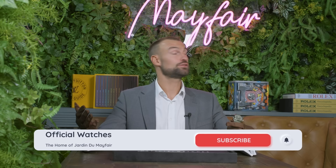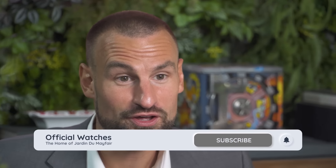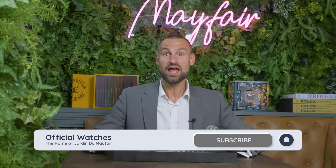Thank you so much for joining me here in Jardin du Mayfair — heaven on earth for any watch aficionado. Please like, comment, share and subscribe, and I'll be back next week with another video.